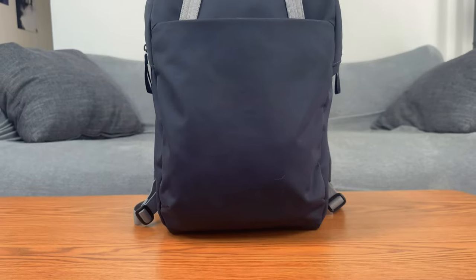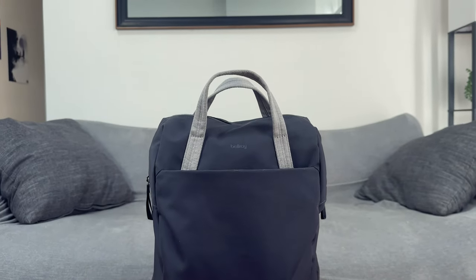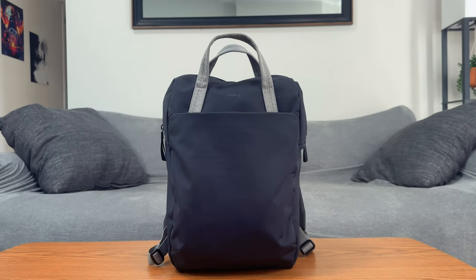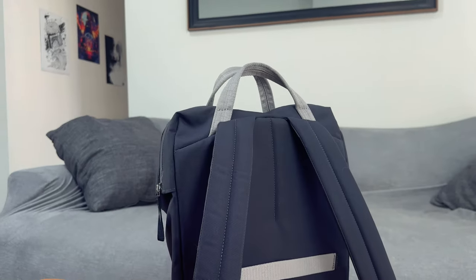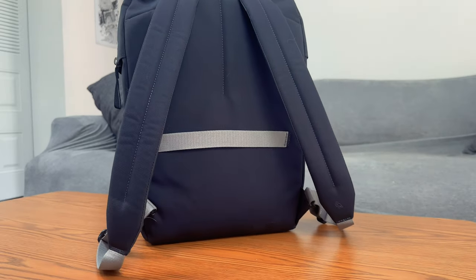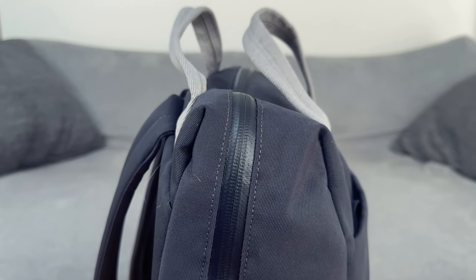Let's go over the specs on this bag real quick. It's 18 liters empty and weighs 1.4 pounds. The material is 100% recycled external fabric and lining, and this bag is leather-free. On top of that, you also get a 16-inch laptop sleeve, three carry modes, and that wonderful luggage pass-through here at the back.